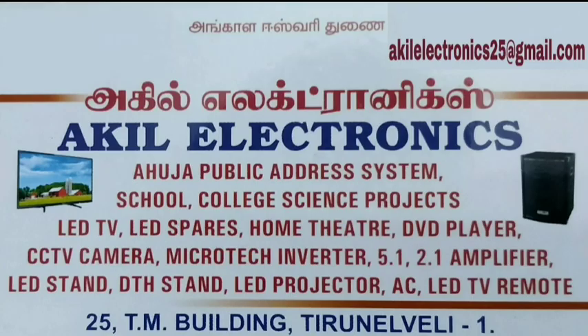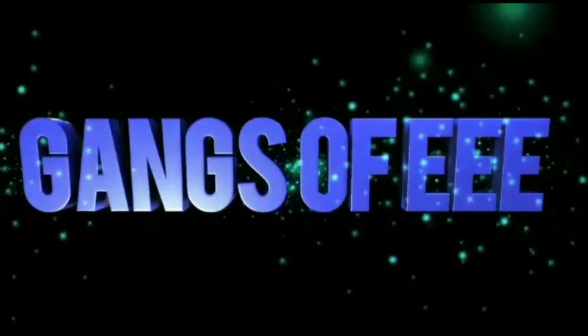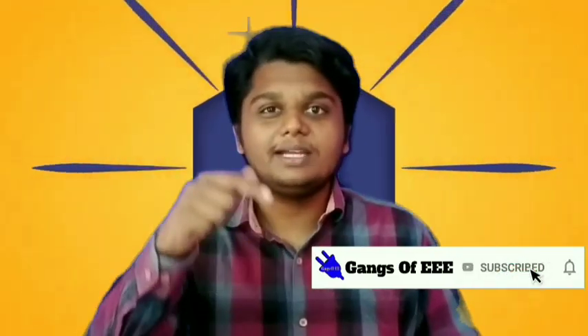This video is sponsored by Agil Electronics. So let's get started, friends.